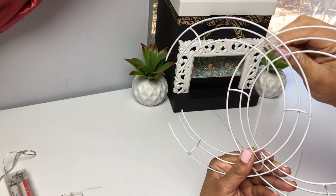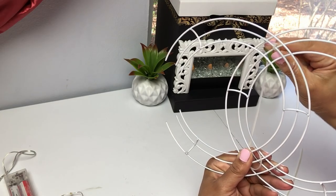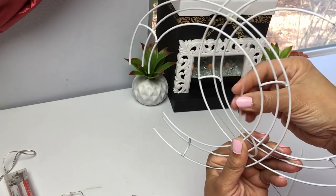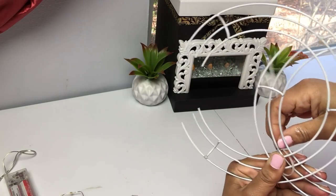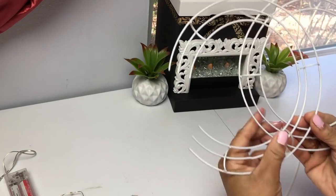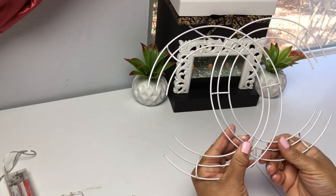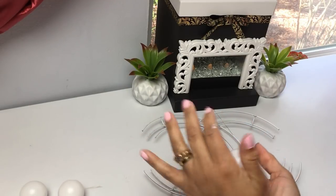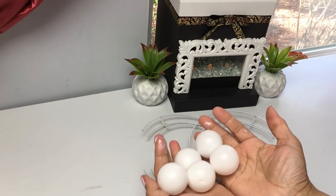I loosely put my first zip tie on top — I didn't tighten it right away until I made sure I had my CC logo the way I want it. You don't want it too close together or too far apart; you want to mimic the logo as much as you can. Then go ahead and tie your zip ties and snip off the ends.